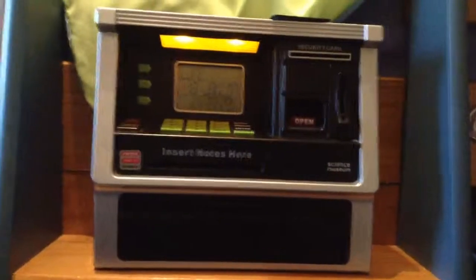Simply change it back by pressing the code alarm button down again, and simply change it back to one, two, three, four, and then press the set button. And there you are. That's my quick video of how to change the code on the Science Museum ATM. Thanks.